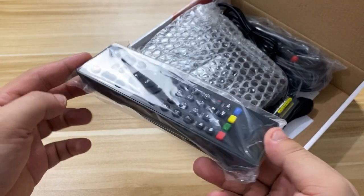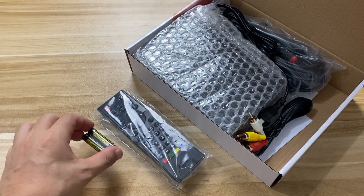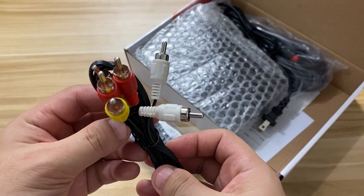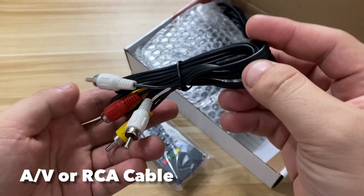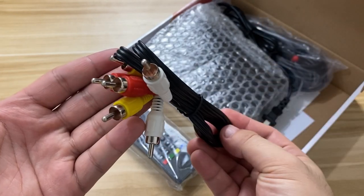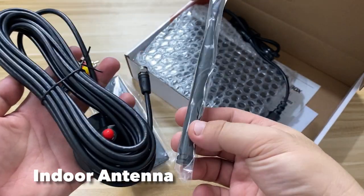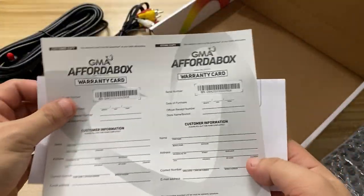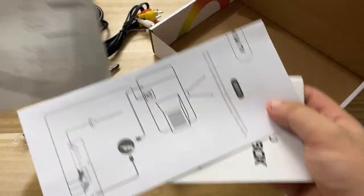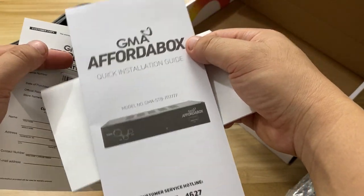First off, we have a remote control with two triple-A batteries, and then there are AV cables — or RCA cables. Most of you are very familiar with these since they're the most common cable in households. Of course, we also have an indoor antenna, the main unit itself, and some important documentation like the warranty card, installation guide, and the manual.